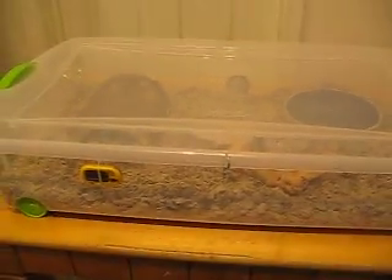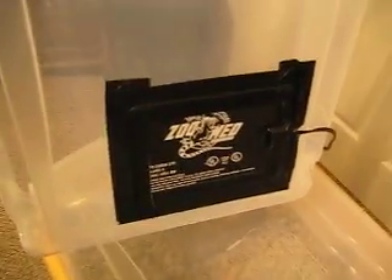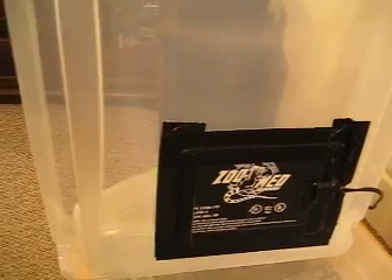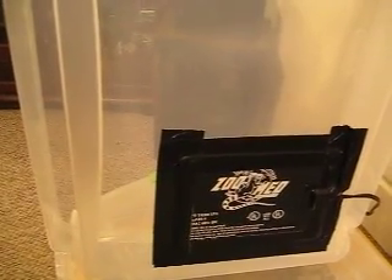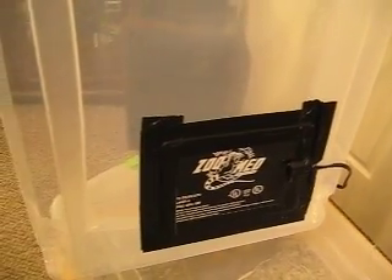First, a list of items we're going to need. First thing is a tub — this one is 50 quarts, 32 by 19 by 7 inches, so it has ample room. Secondly, you're going to need a heat source. I use under-tank heat pads by ZooMed, rated for 10 to 20 gallon aquariums. Unfortunately they're not designed to stick to plastic — they're designed for glass — so you're going to need some duct tape around the edges to help keep that attached to your enclosure.